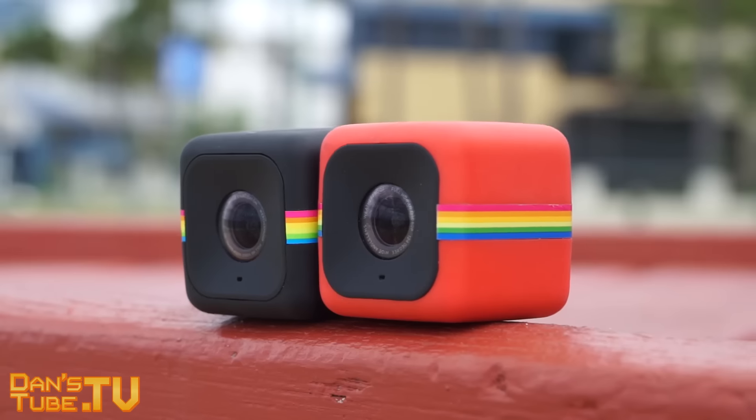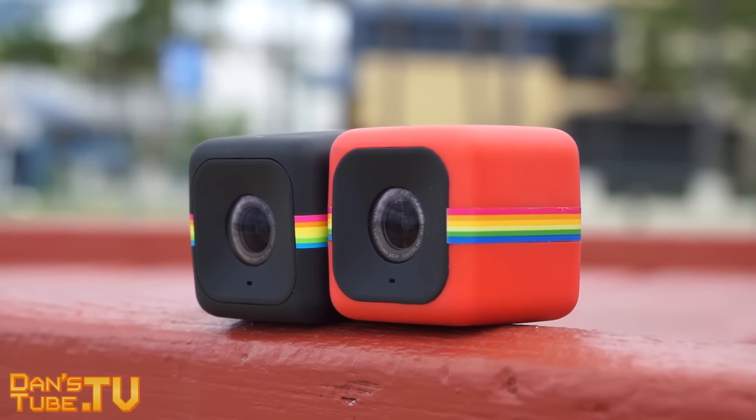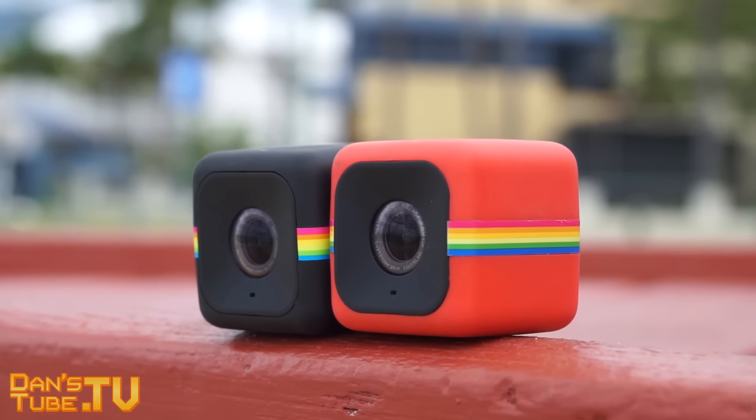What is up YouTube? Dan here from DansTube.TV and today I have my first impressions on the brand new camera, the Polaroid Cube Plus, which was only just released. I've been testing this now for about four or five hours, putting it through its paces, testing out the audio, the picture quality, the video quality, all the different formats, and testing out the brand new app as well.